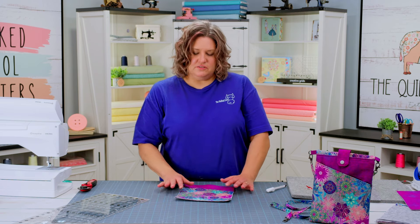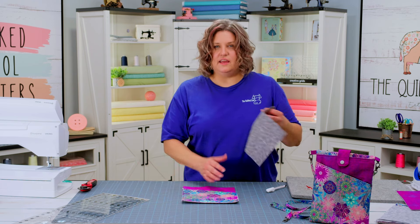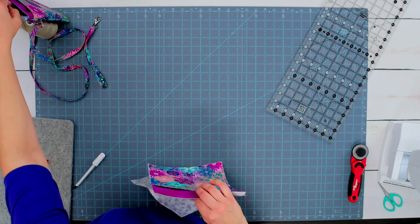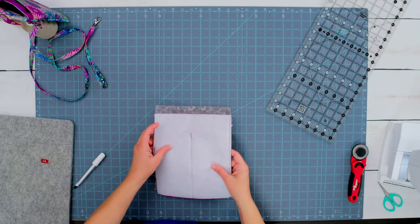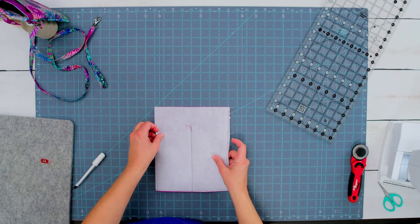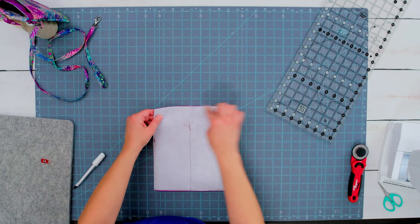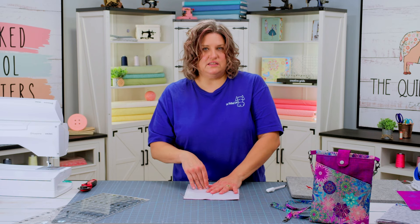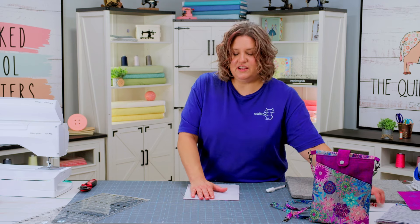I have my pocket sewn down and basted to the edges of the accent piece. The next part is to add your lining to the accent — that's actually the sleeve pocket for your book. Put your lining face down and your accent piece with the pocket face down, and sew directly across with a quarter inch seam allowance. Then press that open the same way we did the front pocket.